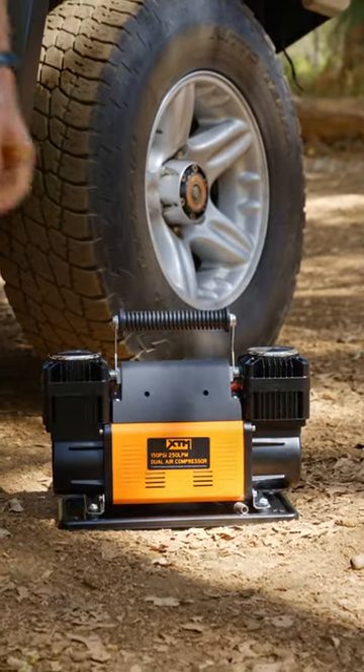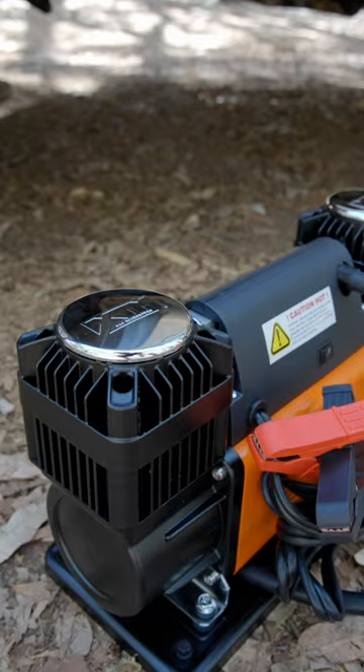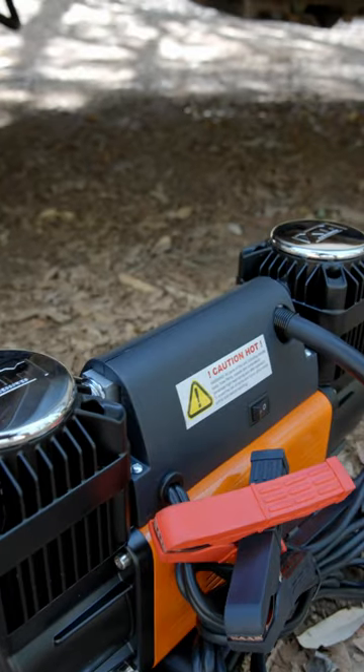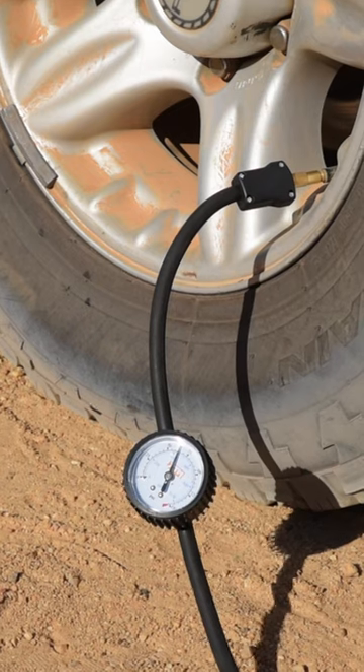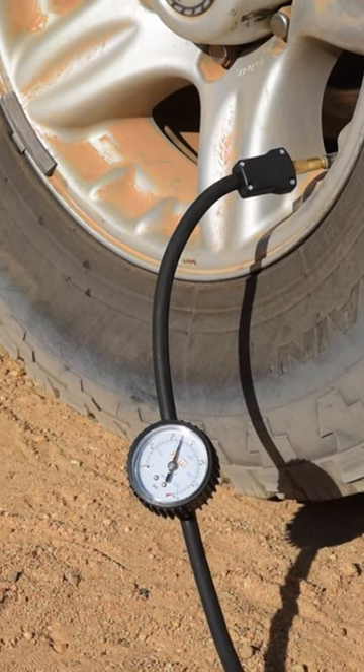So I thought I'd give this XTM dual air compressor a go. Dual head, 150 psi and a massive 250 litres per minute. This front tyre went from 15 to 40 psi in only 1 minute and 40 seconds.